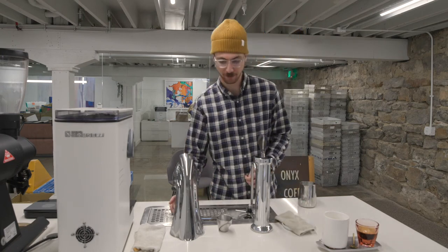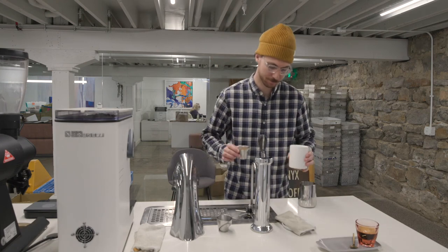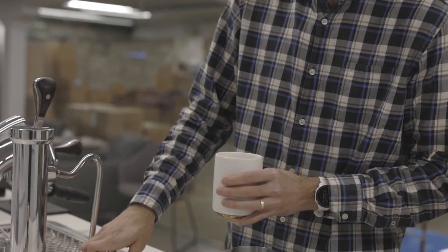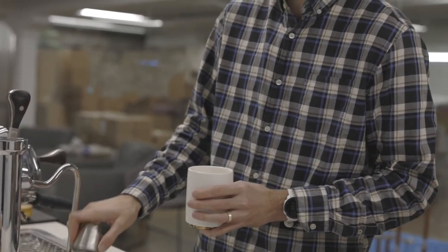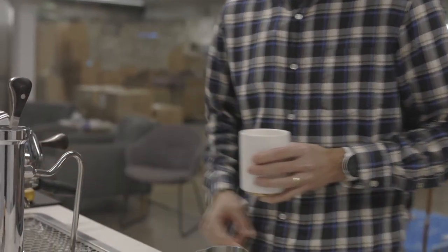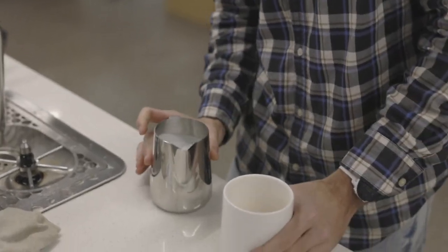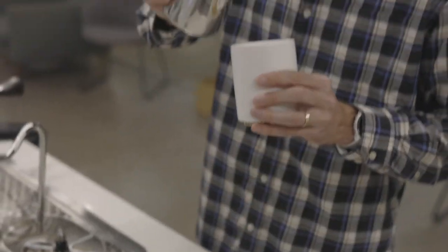In milk, the cherry flavor remains. We also get almond and honey. We'll lose some of that floral note. It's really sweet, creamy.